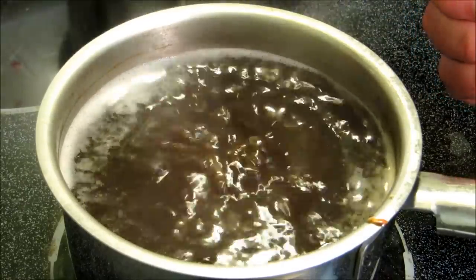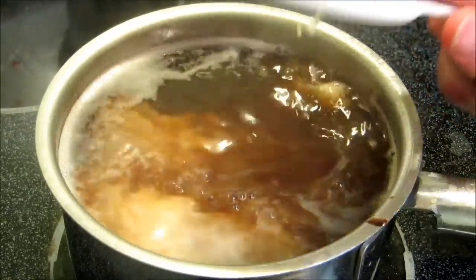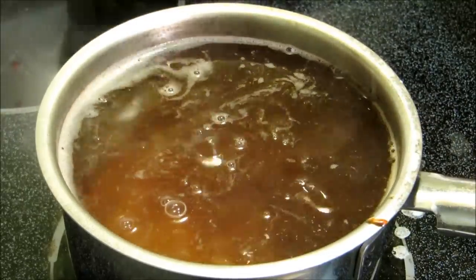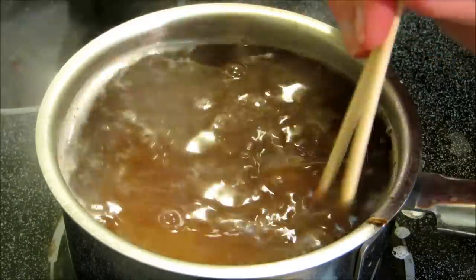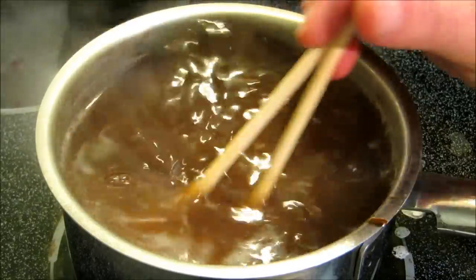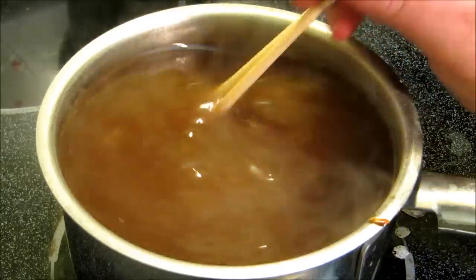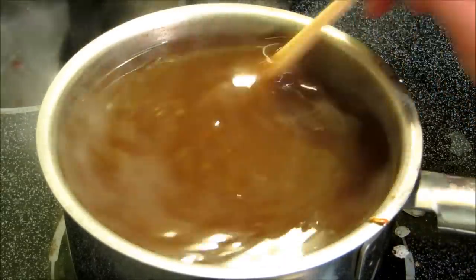Once it comes back up to a boil, our gravy is done and it's time to eat. It thickens up instantaneously — now you have a nice rich thick gravy for your egg foo young.